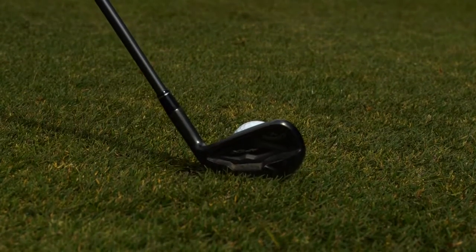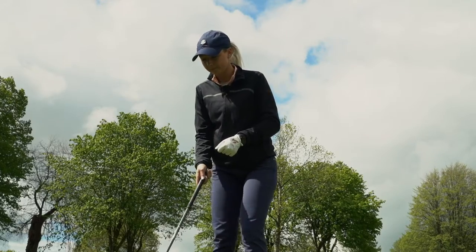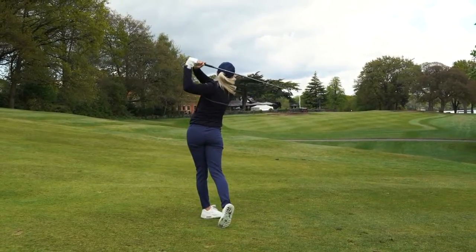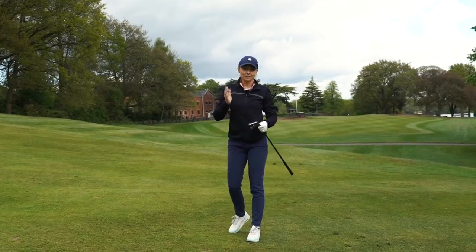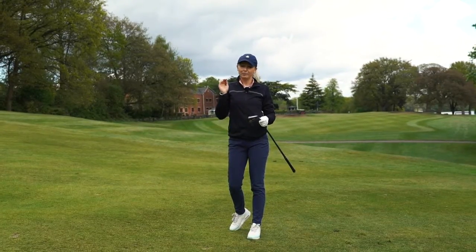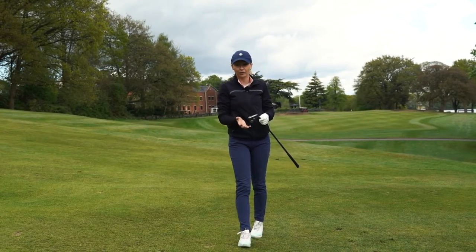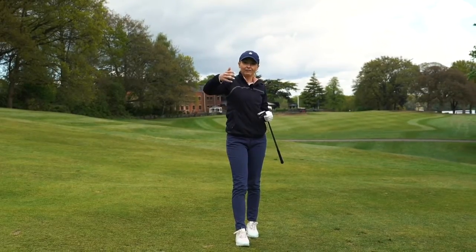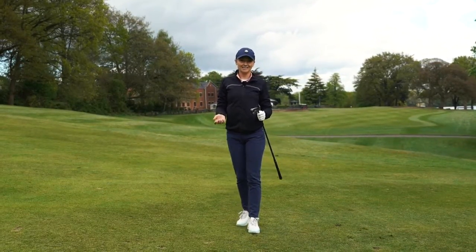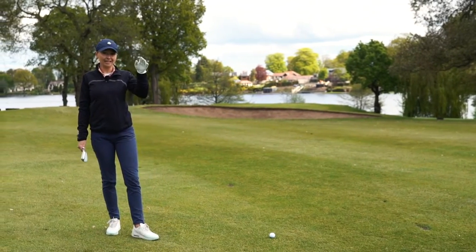What I'm going to do now, I'm going to try it with an iron and see what it feels like off a different club. What you notice with the ball flight there is with an iron and the driver, you've got miles more of a penetrating ball flight. This has a lot to do with the dimple pattern on the golf ball, and that in turn promotes further carry, further roll and overall greater distance.